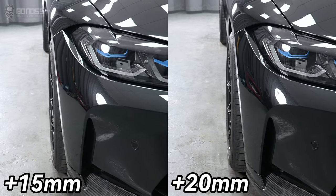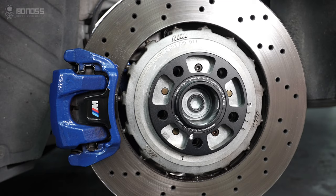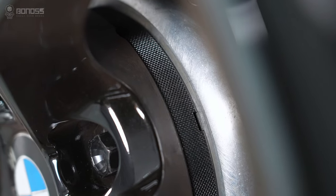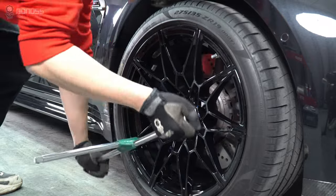A great way to improve the performance and appearance of your car is by installing wheel spacers. However, it is important to choose the right type of spacers and ensure that they are installed correctly to avoid any negative effect. Let's take a look at the proper installation steps.